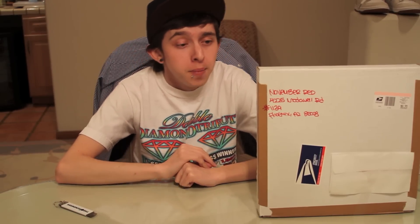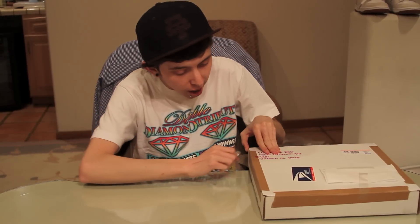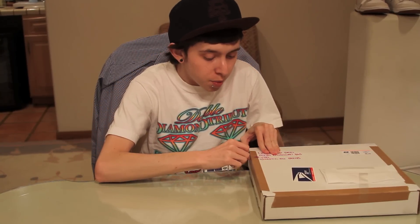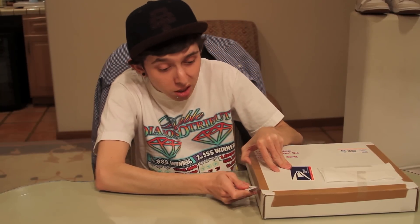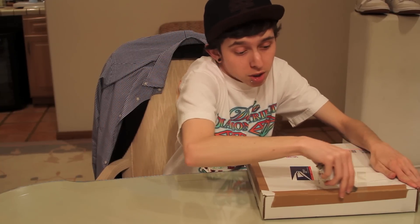What's good guys, it's Friendalations here with a really special t-shirt review for you guys. This is from a brand new brand just starting up called November Red. It's actually from a pretty close friend of mine — it's his clothing line and you can come to expect nothing but quality from him. Unique designs for sure and just all around really awesome stuff.